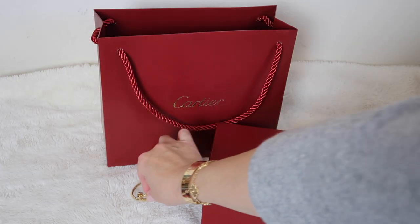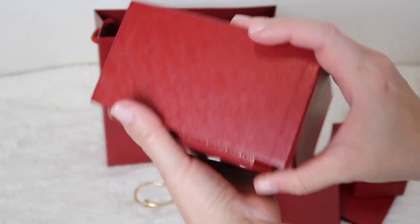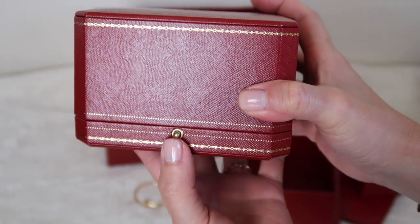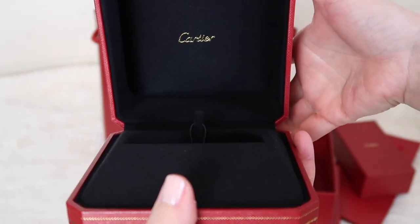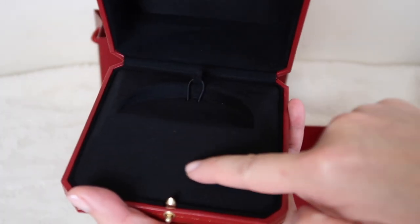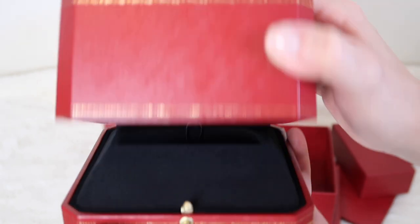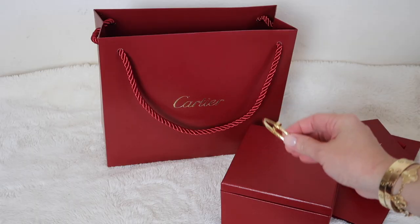The bracelet also comes in its beautiful jewelry box. There is a large red box, and when you open it up it has the classic Cartier red with gold embellishment and a little button closure on the bottom — you just press it and it opens. The Love bracelets have an additional section for the screwdriver, but this one doesn't, since it's the Juste un Clou style. It's really gorgeous, high-quality, beautiful packaging.